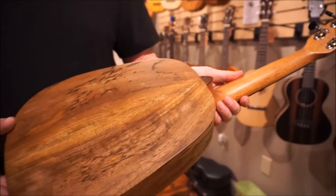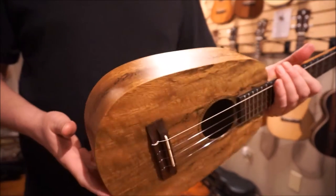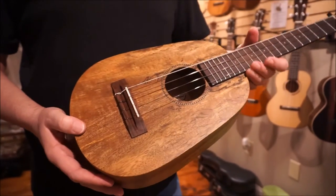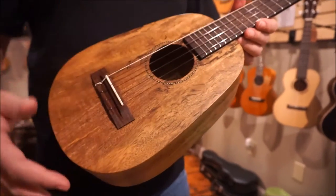And you can see the back on this particular one. It's a larger body than the concert — not just a concert body with a tenor neck. It also has the tenor scale as well.